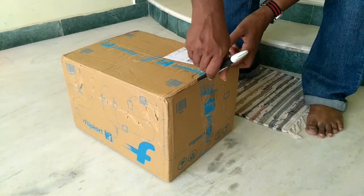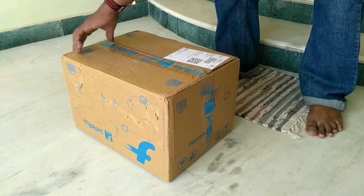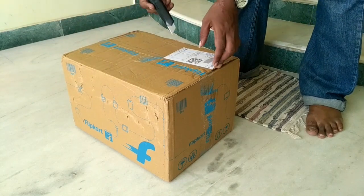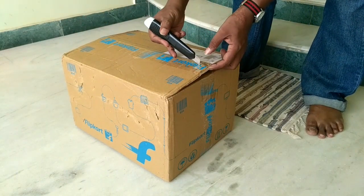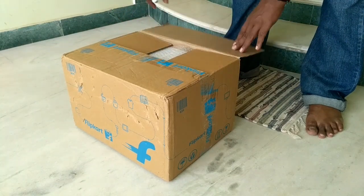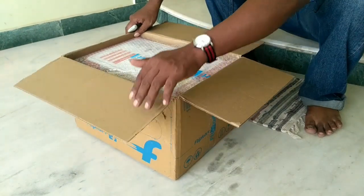This is the review of Henwire Atlantic 3-liter instant water geyser. I bought this from Flipkart for a price of rupees 2300. Let's open the box and see what's inside.